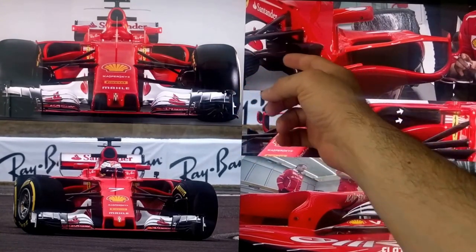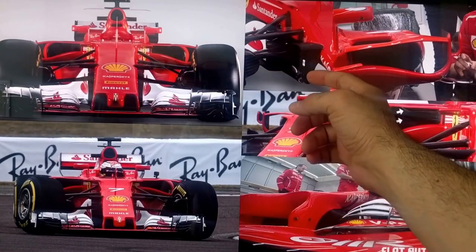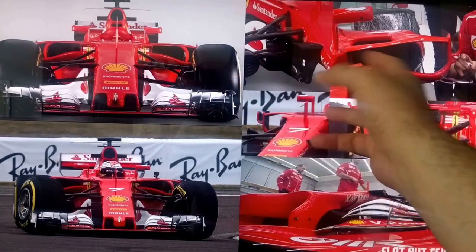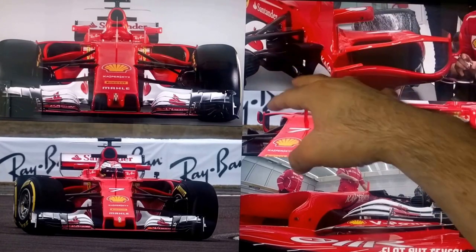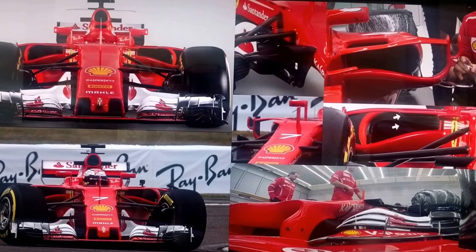This here is sort of a continuation of the barge board — a nice piece of carbon fiber with lots of curves, but you can't really see it as it's hidden behind the wheel. In this view you can't really get a good look at it until you come at it from a kind of bird's-eye view angle. But you can see all these little details from the front.